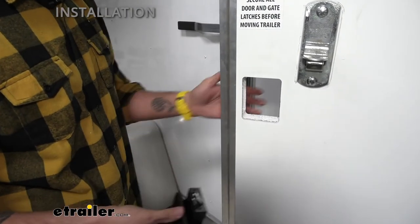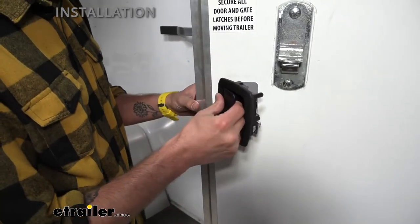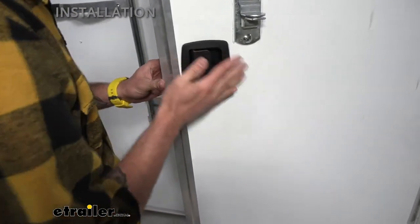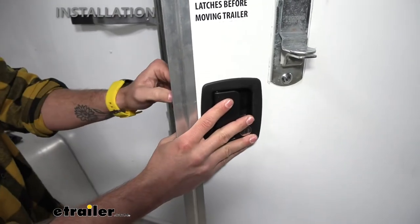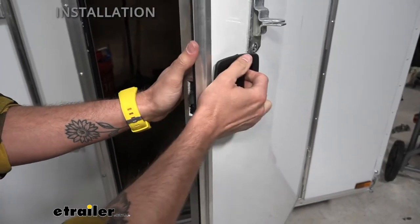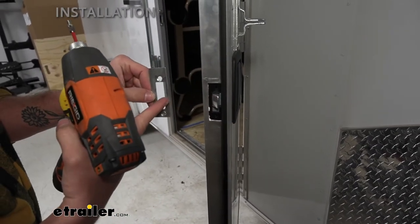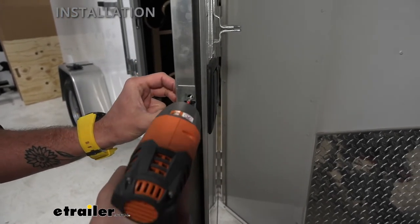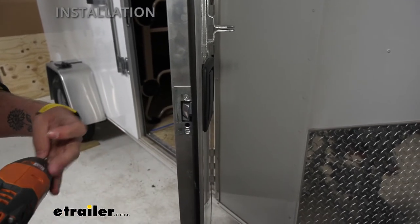Now that we have our old door lock removed, we're going to put in our new one. To start, we're going to throw in the inside portion first. It's a little bit tight just to start, but once we got it in place, we got a little bit more room. We're going to take our kick plate and screw that in first just to hold this in place so that when I screw on the back, we don't have this falling out. Just remember when you take this off that the thinner side is going to be more towards our door gasket just for the space, and we'll slide that in and start screwing it down. I'm not going to tighten it all the way until I get the other screw in.